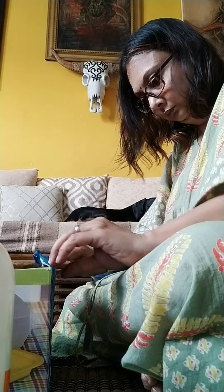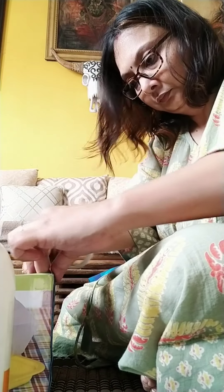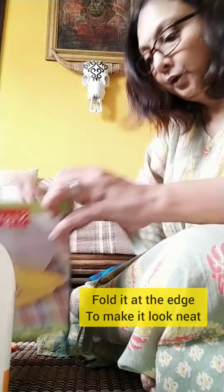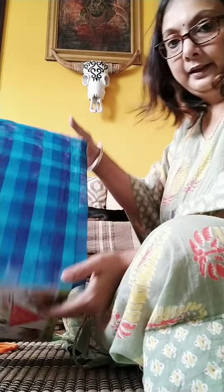Press it properly so that the bubbles will not form. I am doing this to give it a very nice look. It's ready — my box is ready, nicely like this.